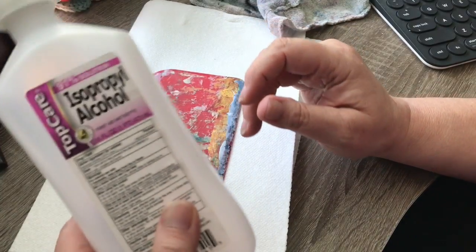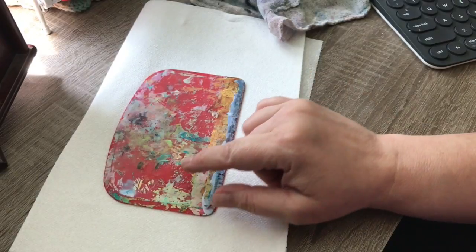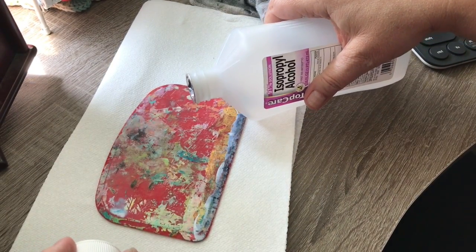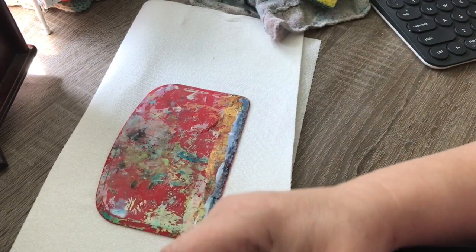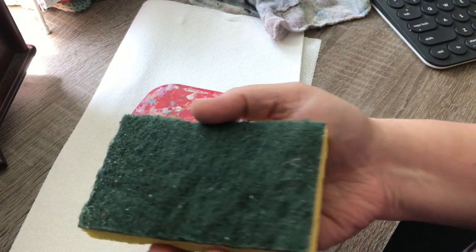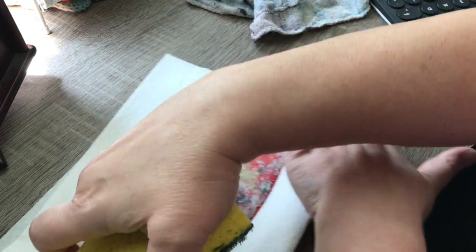We're going to take some isopropyl alcohol — this is a 91% solution, that's the best one. If you have 70%, you're going to have to let it sit a little longer. This has literally been sitting while we've been talking, and you can see there's a little bit of alcohol on there — that wet spot is alcohol. I just dribbled it on there. If you're doing this on your table to get paint off, you may want to pour it into your sponge, get the sponge wet with the alcohol after rinsing the soap and water out, and then use it to scrub.